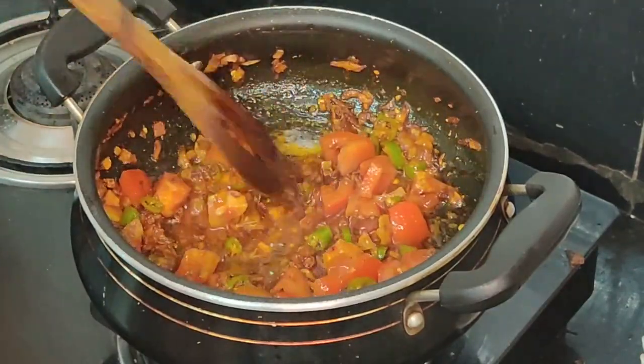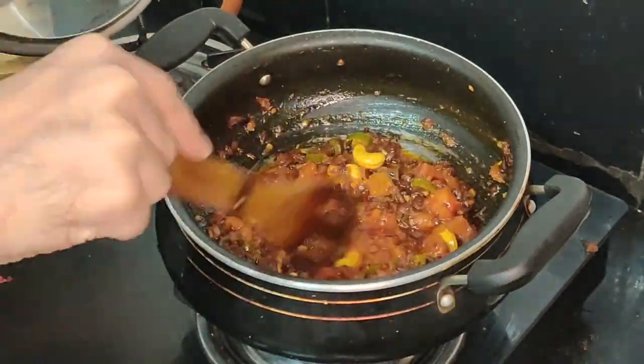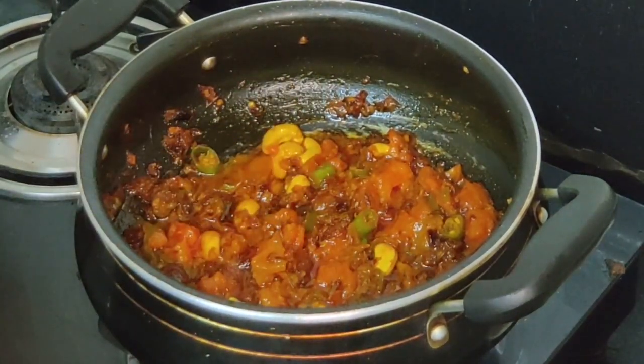I'm going to cook it for some time. Now let's add some cashews into it — it will give thickness and richness to the curry. Cook the curry until it leaves the red color in the oil, then let it cool down for some time.